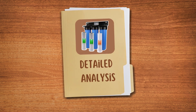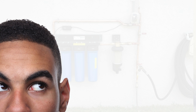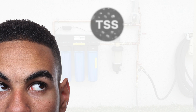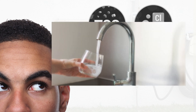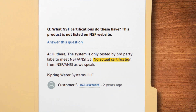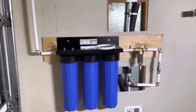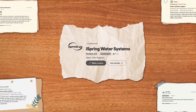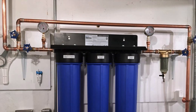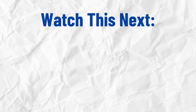So, is the iSpring WGB-32B whole house water filter worth it? If you're looking for a system that effectively removes sediment, chlorine, and iron without compromising water flow, this is a solid choice. Despite lacking NSF certifications and failing to remove arsenic, it remains a popular option due to its durability and excellent customer support. They also come with a spin-down sediment filter. But if you want more sediment filter options for well water, check out this video next.